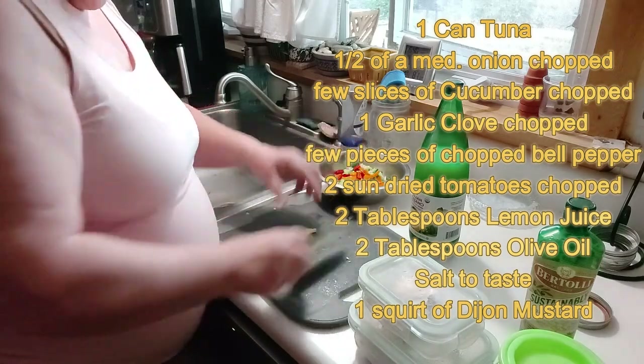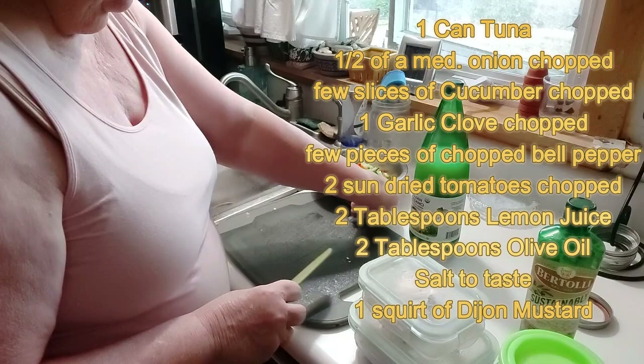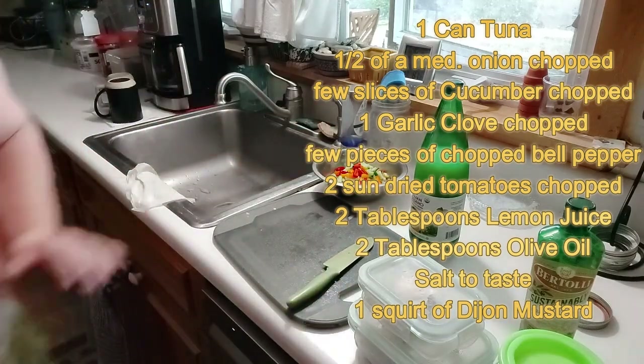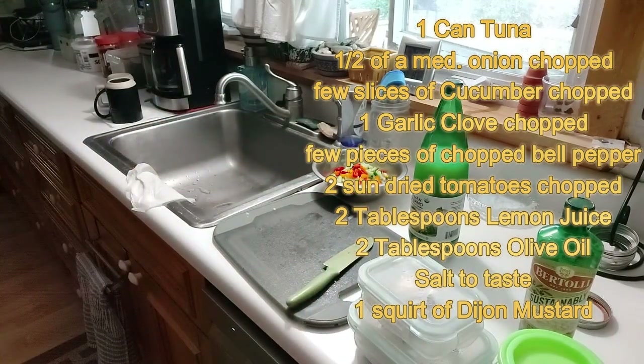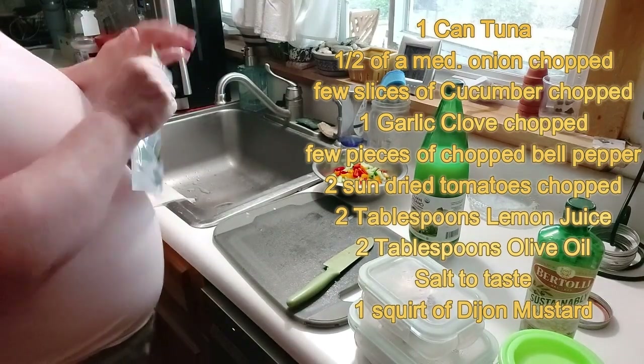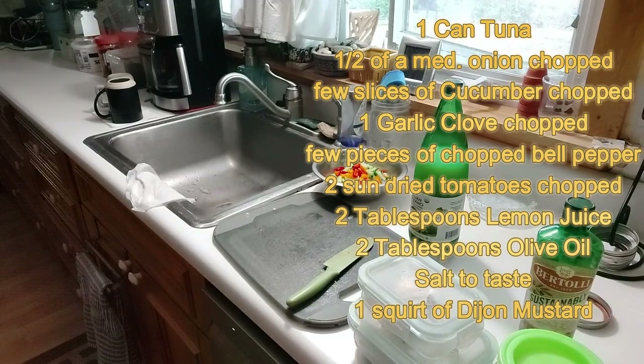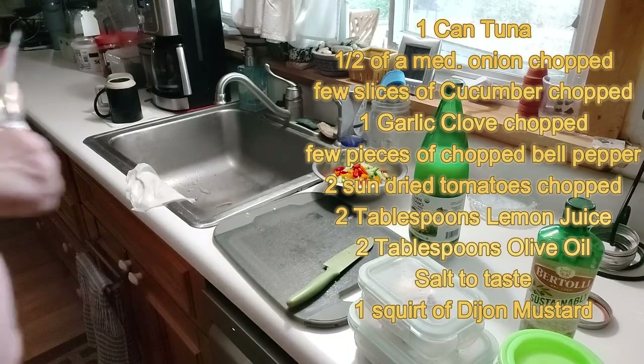So far it looks pretty good. And then I think I'm just going to eat these with my white corn tortilla chips.